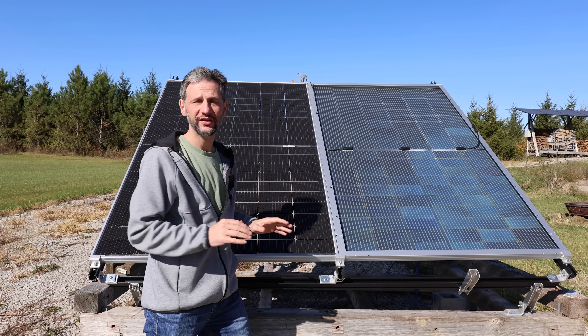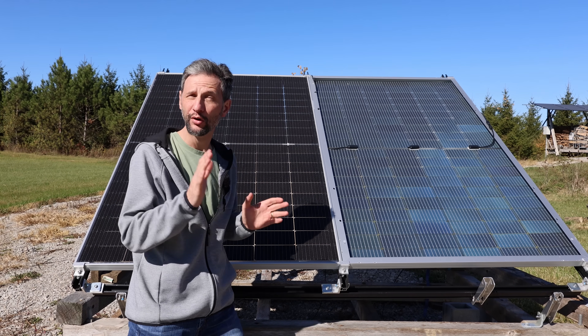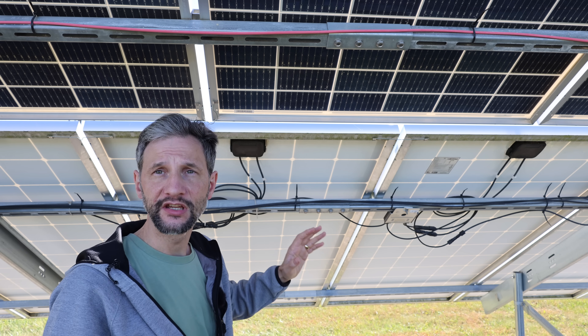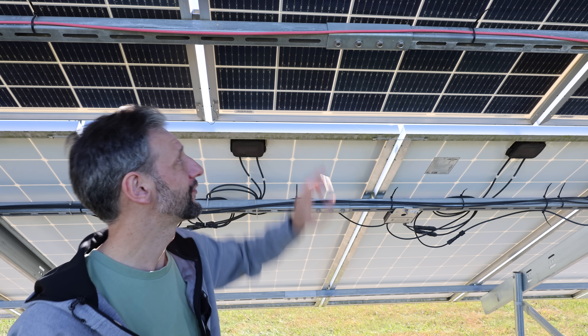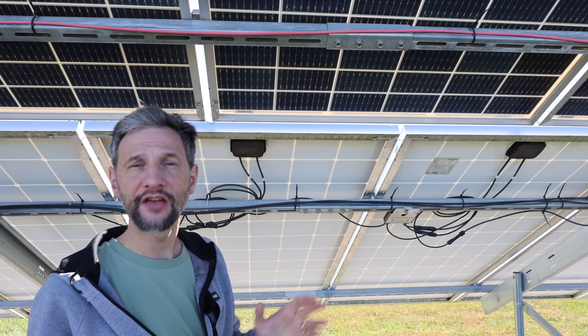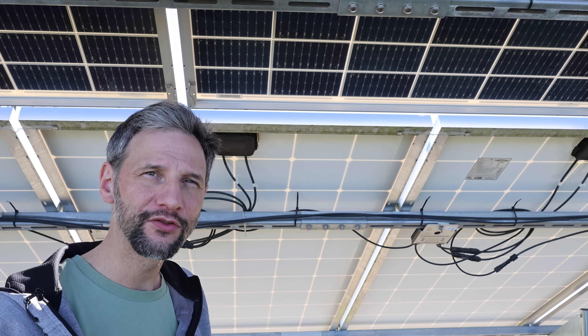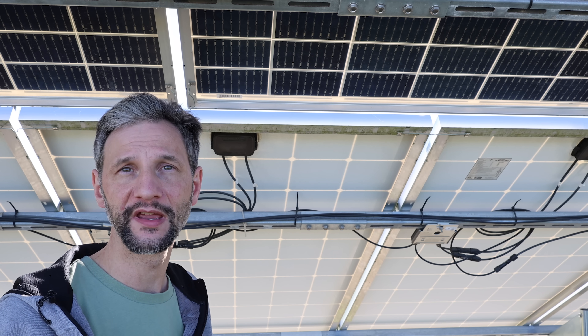These are bifacial solar panels and they're designed to absorb light from both sides of the panel. A typical panel has a white or black backsheet, but bifacial panels have glass on the backside, and that allows the sunlight to hit both the front and the back of the panel, dramatically increasing the performance of each individual panel.